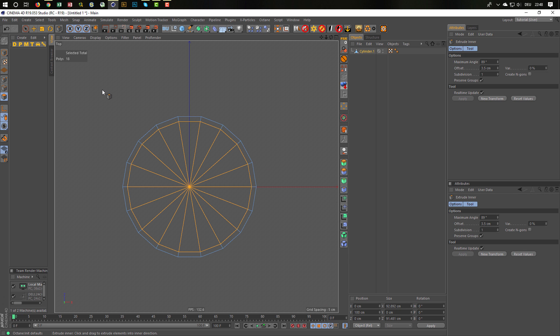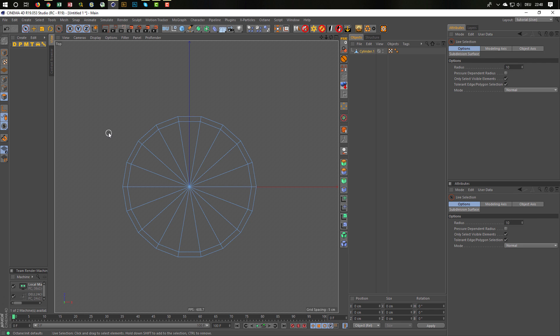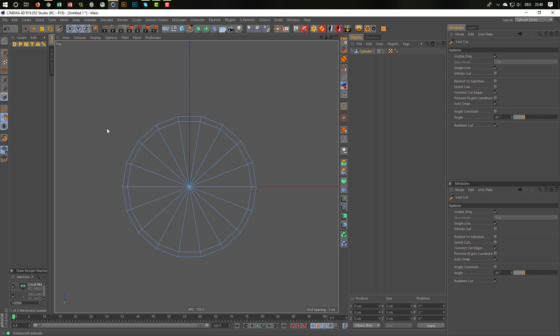Next step — I want to cut. I need to take a line cut. In version 18 and 19 you press K twice to get the line cut. In earlier versions, you press K and go into line mode. And I cut through this — one, two, three things. Okay, nice. We have this.